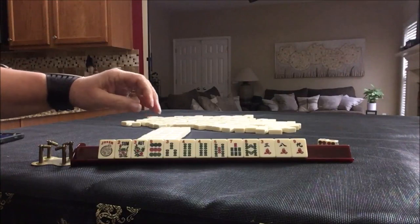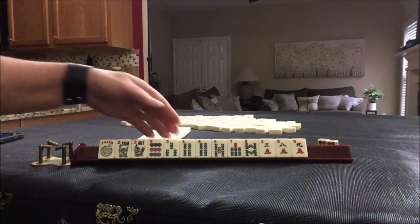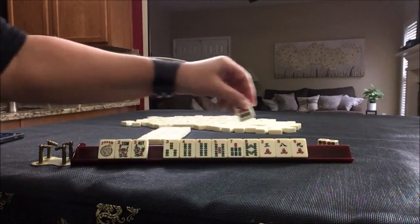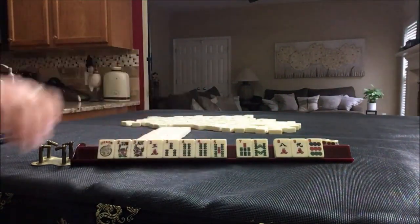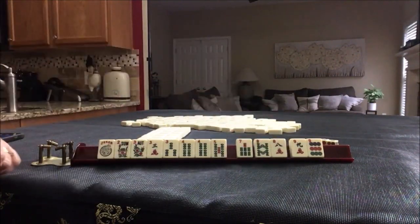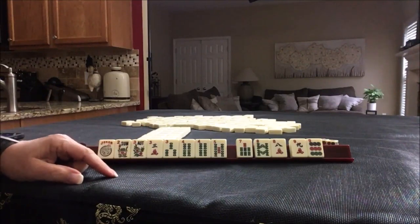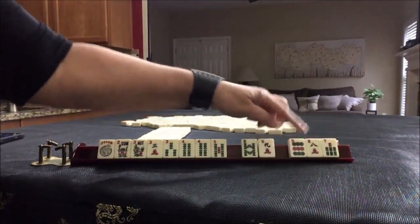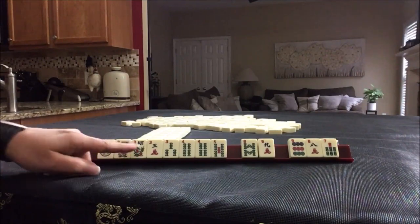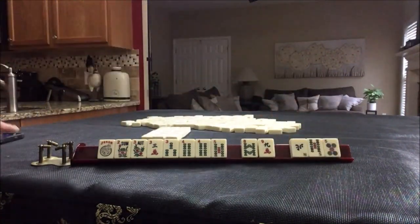If this were my hand, I would focus on consecutive run building around the fours. There is slight potential for evens — 2-4-6-8 — but I think consecutive run is much stronger, so I would hold all consecutive run tiles. Let's do consecutive run first, and in the next iteration we'll focus on evens. The reason I don't think evens is as strong is because we have no twos and no sixes. My goal is four discards or less at the end of the Charleston.